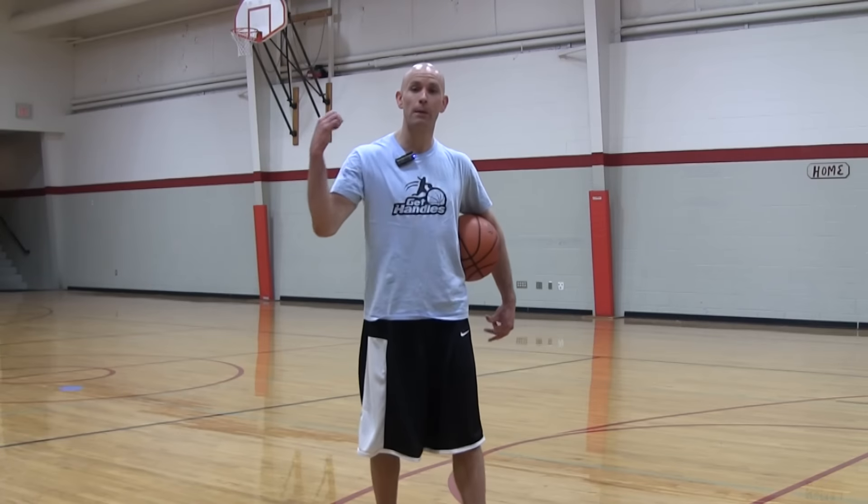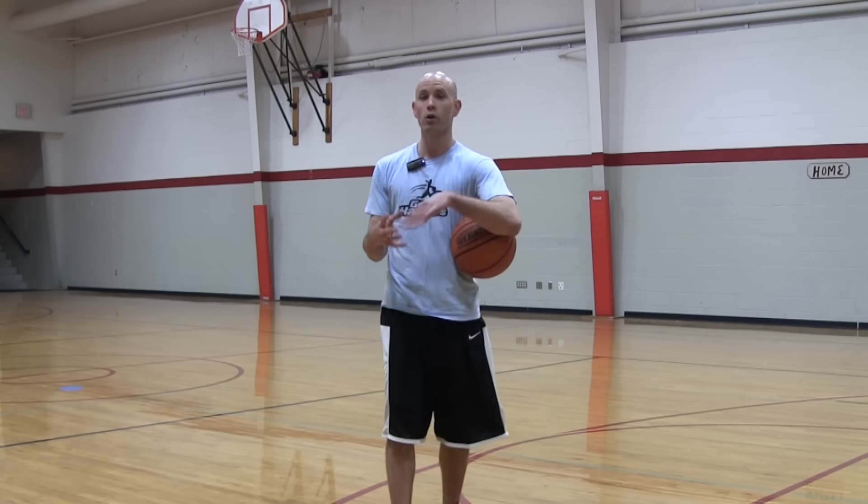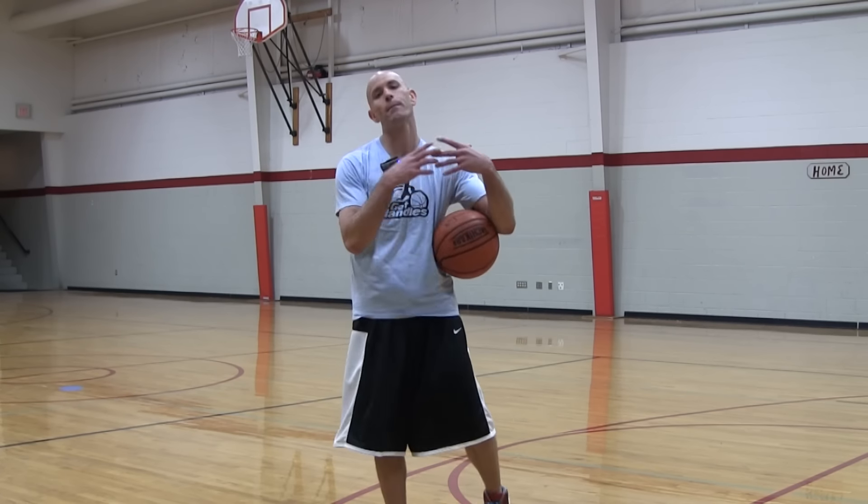What's up guys? Coach Jesse Mintz here with GetHandles.com. Today I'm going to show you how to break more ankles and get more ankle breakers in games. It's a real simple tactic that you can apply to your game right now.